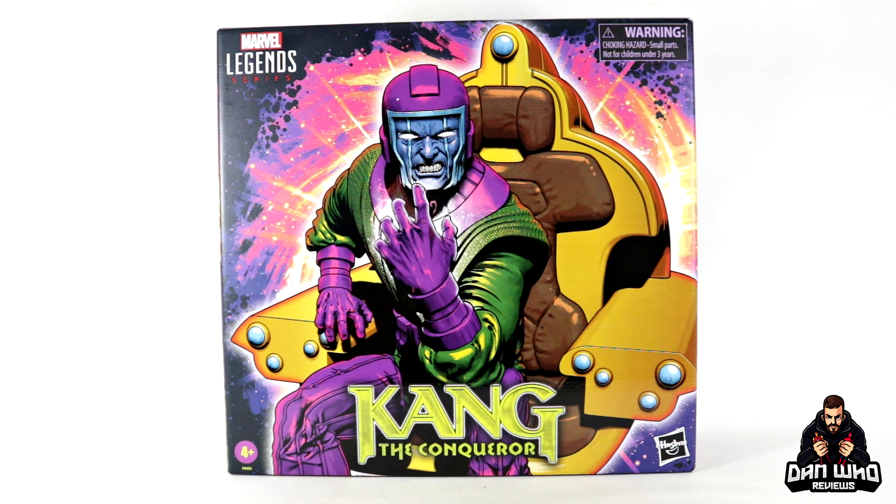He is not essential if you have the previous Kang, so I don't mind this as an exclusive. It's there if you want to upgrade and add a throne to your display, though it will take up a little bit more real estate. He does come with some interchangeable faces so you can create some Kang variants as well, and I think it's a good choice for an exclusive.